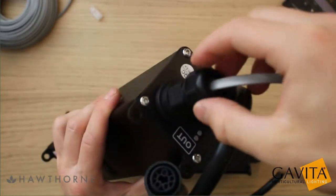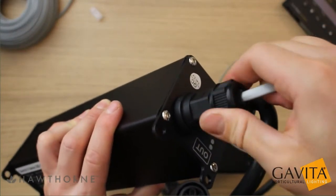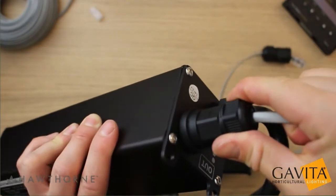Now to create the watertight seal. Take the pressure dome and tighten it all the way down. You'll just want to use your fingers because using a wrench could damage it.